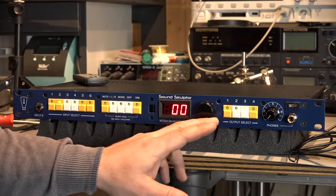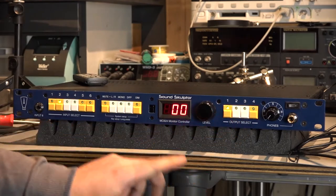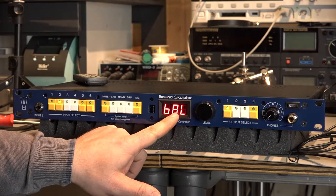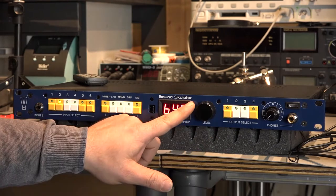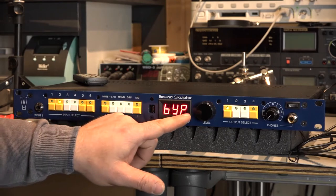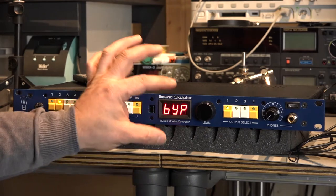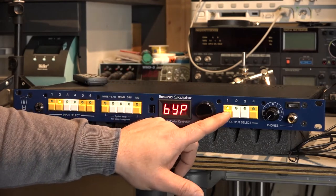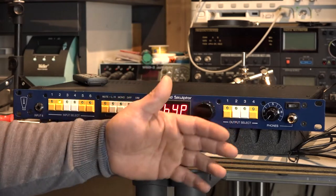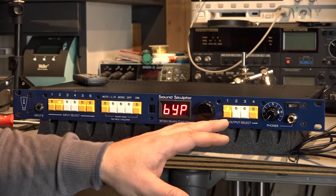On our outputs, it's a bit different. Again we have this offset, we again have the balanced and unbalanced, but here we have some really interesting setup. In that way you can switch off the attenuation network completely, only for this output channel. I think this is a really nice tool if you have more than one recorder and you're just using one or two monitor speakers.